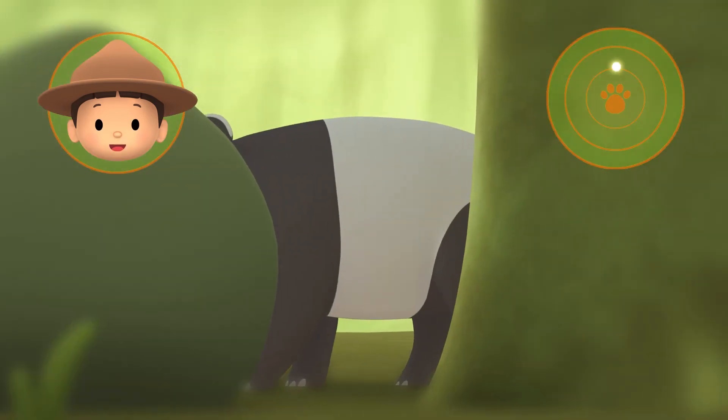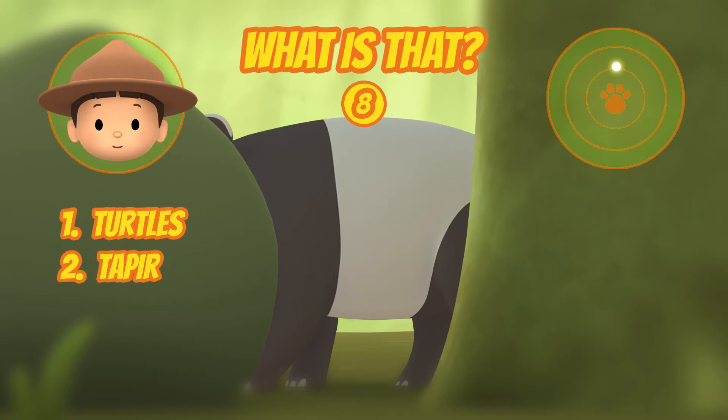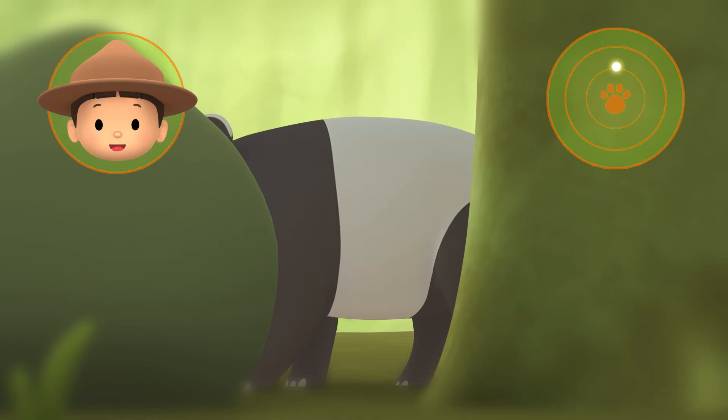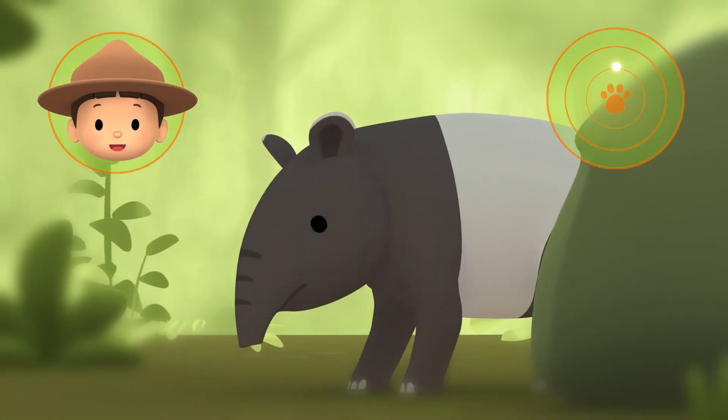What's that? Is that black and white? Yes, it is! Hey! It's moving! It's the Mother Tapir!